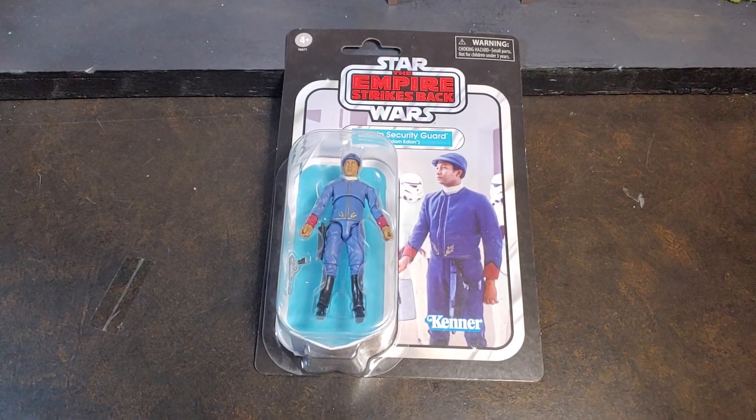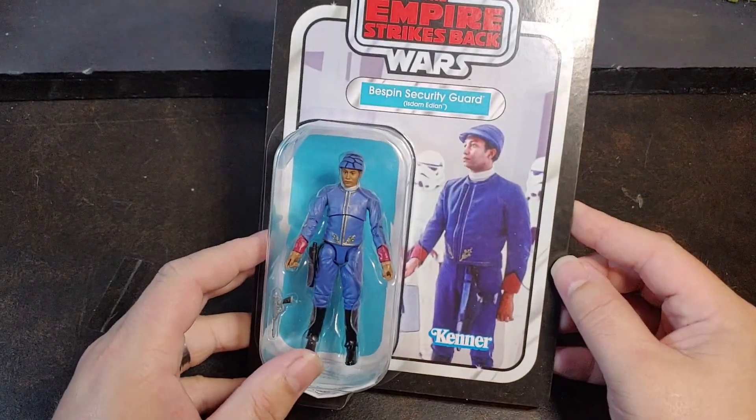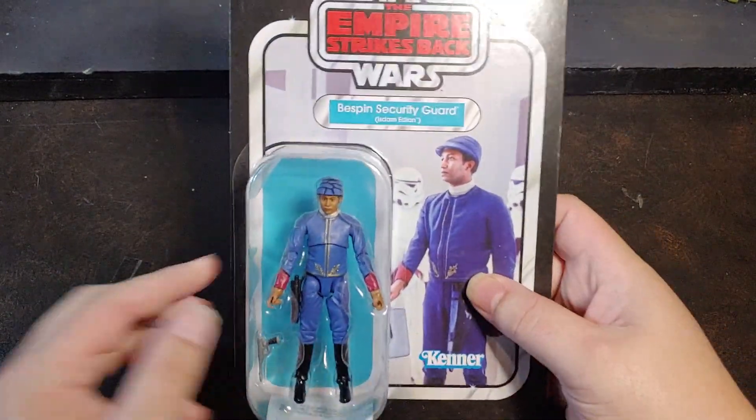How we doing today guys? Thank you once again for joining me on Viper9ToyVideos. Today I have another vintage collection Star Wars figure from the Empire Strikes Back.